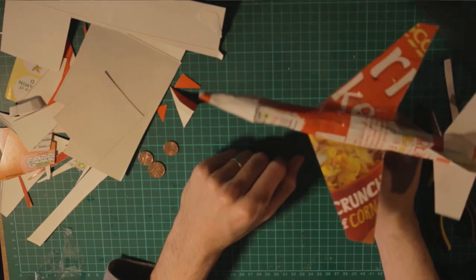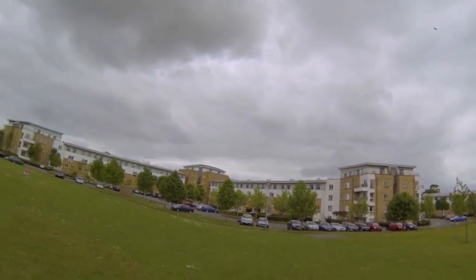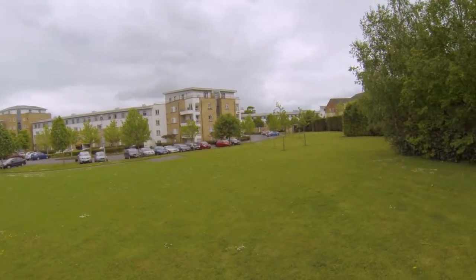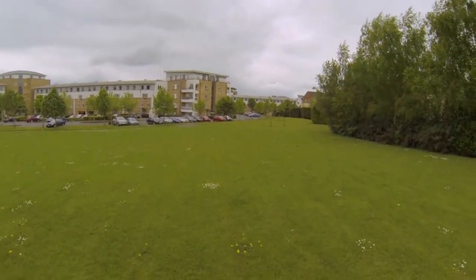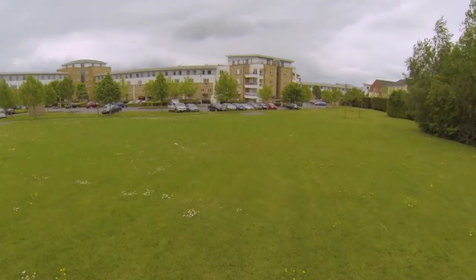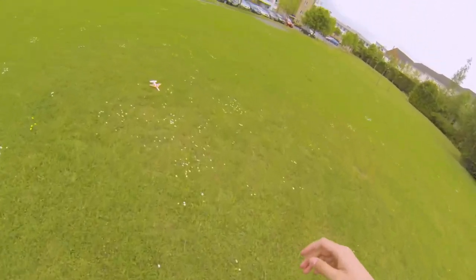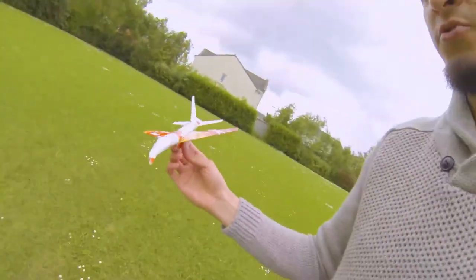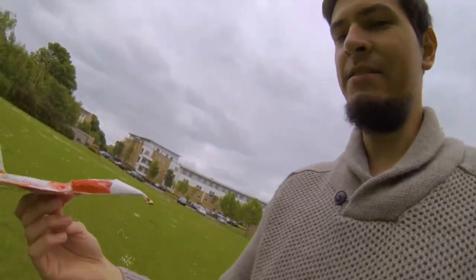Let's go and test it. The wind was keeping it up — it was fighting against the wind, and that's what you want to do. Always throw it against the wind so you can get that kind of pattern of flight. That was nice.